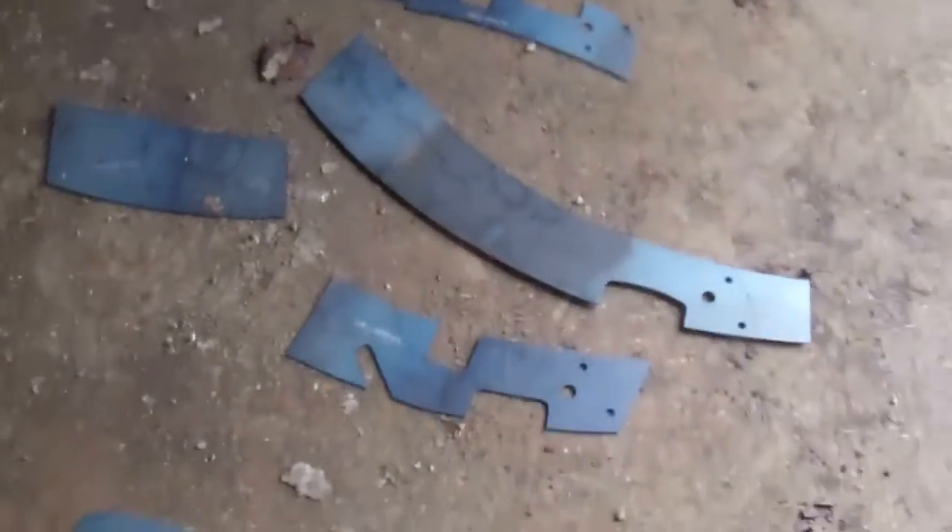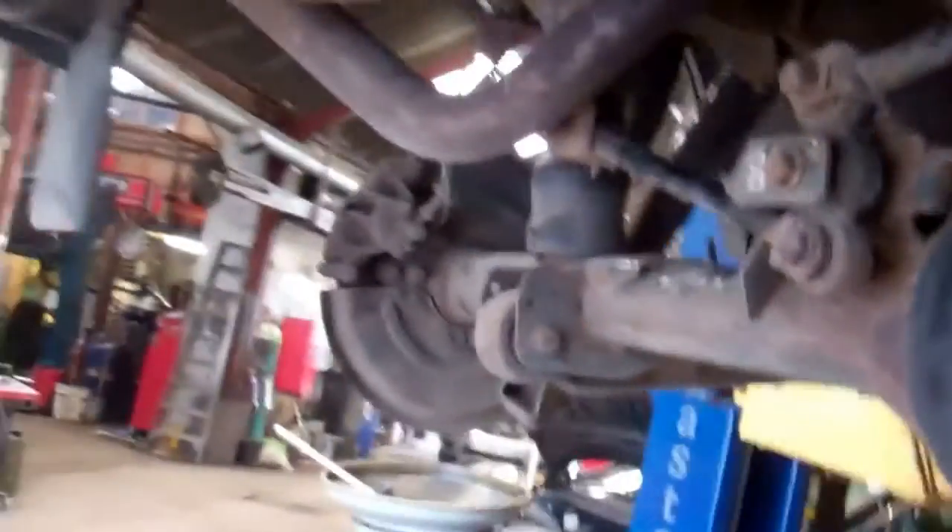We've actually got a full six-piece chassis kit — two inner sections and outer sections. Let me show you one of these outer sections and where they fit. You can see there it fits up, and the other section fits in here.